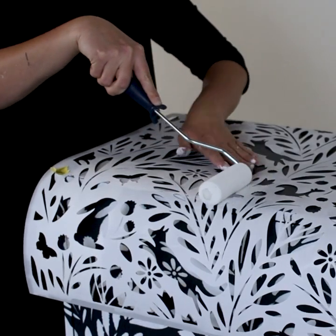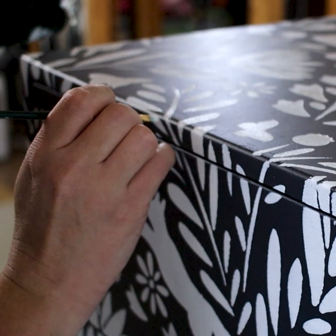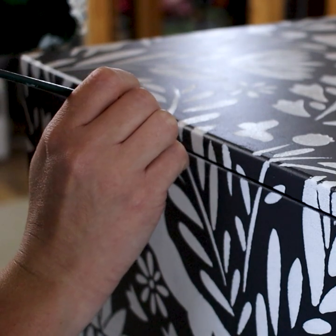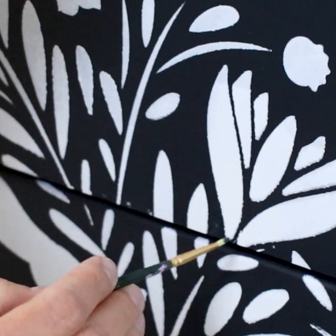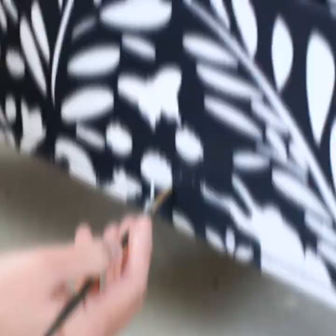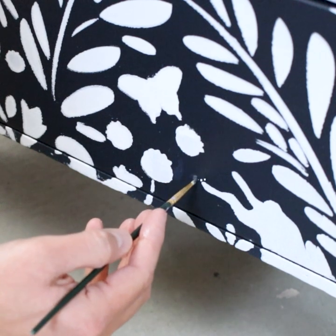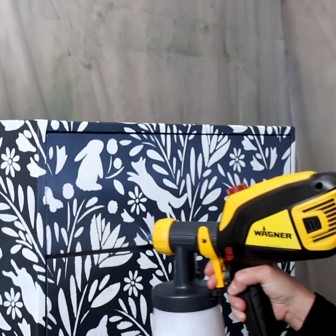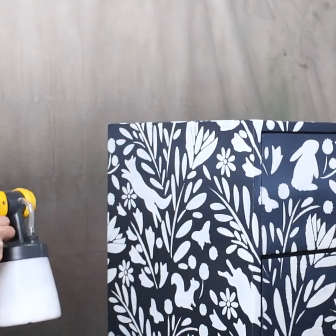I also used a small artist brush to dab some paint onto the corners where it was hard to reach with the stencil and the roller. Then I went with some blue paint and the small paintbrush to paint over any white smudges I accidentally got on there. I let the paint dry for a couple of hours and then sprayed some water-based polyurethane all over to help protect the paint.